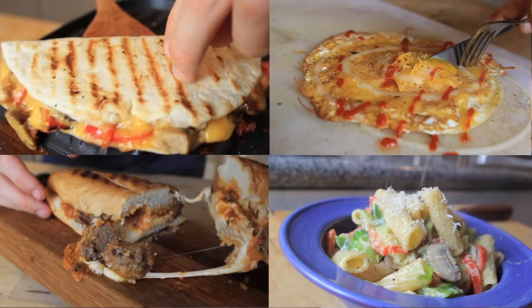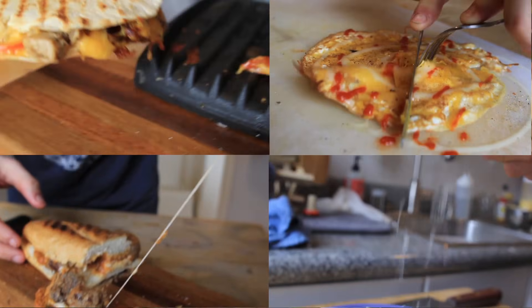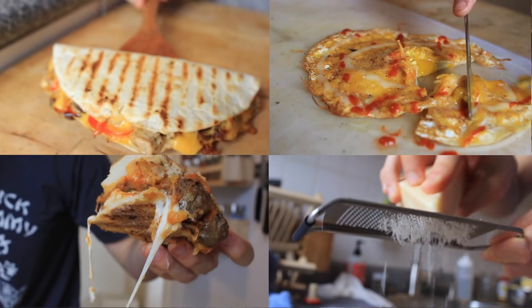Munchies, you could call it. Always have the munchies, always have something to make. So we've put together a list of our favorite quick, cheap, super easy recipes that you can whip up in no time, and we're gonna give it to you right now.